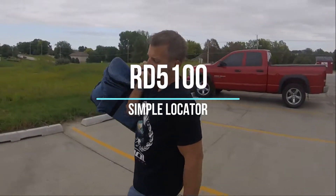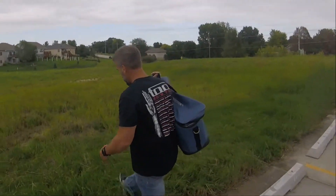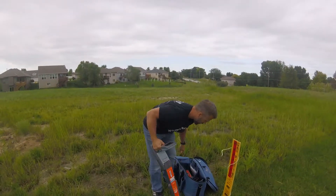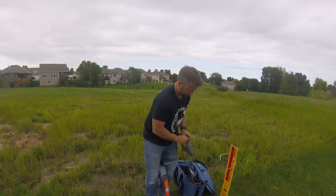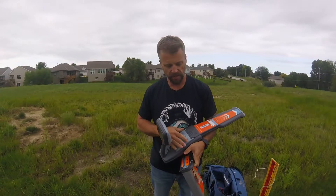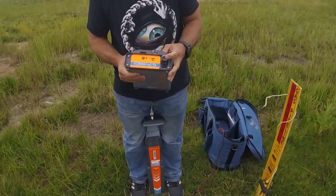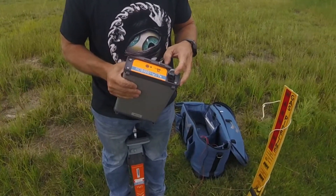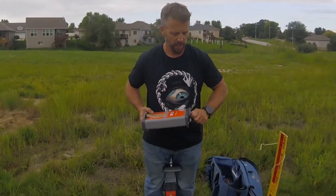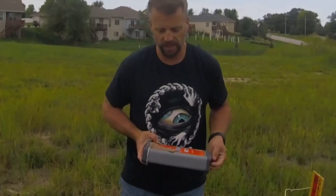For those that are on a budget, the RD5100 locator is ideal. It's a single frequency locator and it comes complete with the receiver and transmitter. Both the receiver and the transmitter have an internal rechargeable lithium-ion battery, so it lasts a long time. The receiver recharges by plugging in right there. The transmitter recharges by plugging in the charger to the same port that the leads go into. And if that one goes dead in the middle of your day, you can put four D-cells right in the back there and continue to locate.